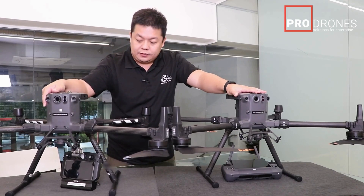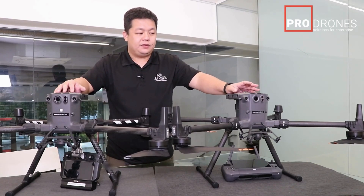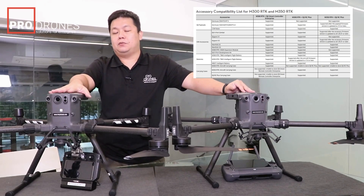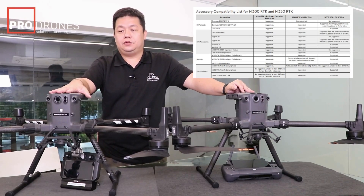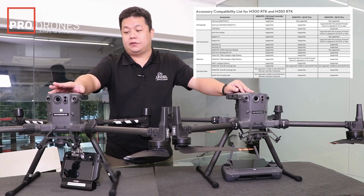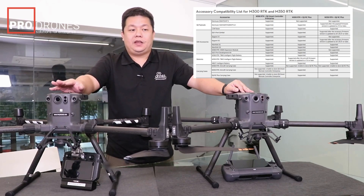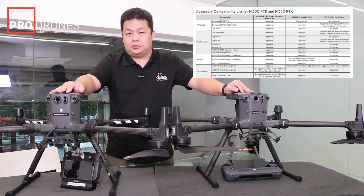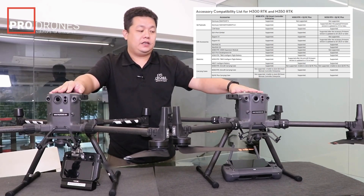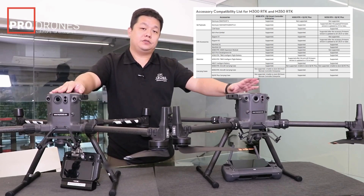Everything else more or less remains the same. One thing to note with the M350 is a difference in supported payloads. The M300 had backwards compatibility — you could use your H20 series, P1, L1 series cameras, but also your Z30 and XT2. With the M350, support for the Z30 and XT2 is no longer available, so that's something to consider if you're still using those payloads.